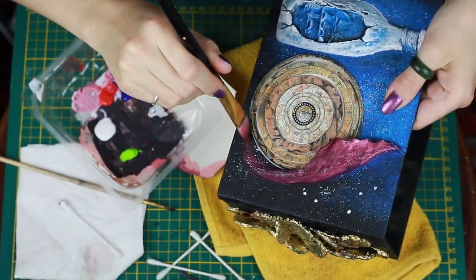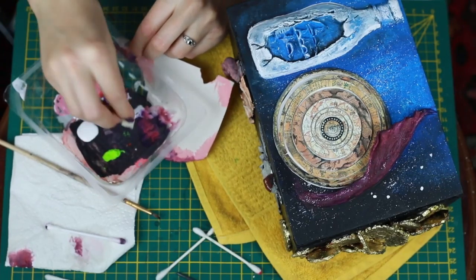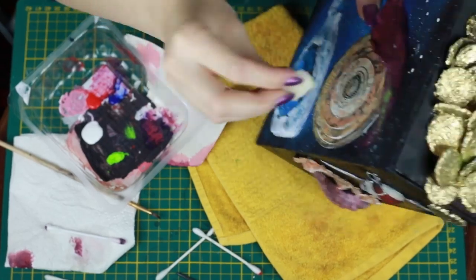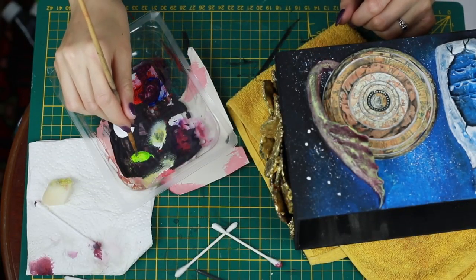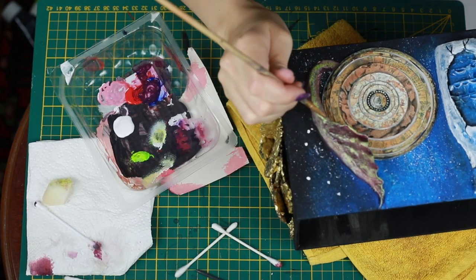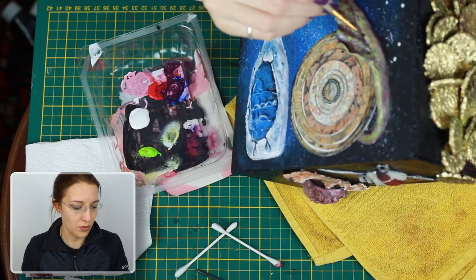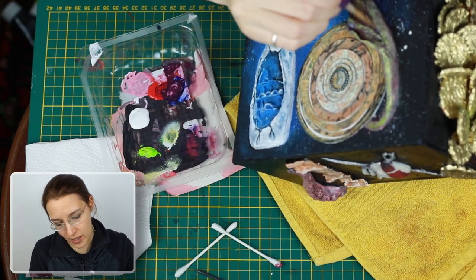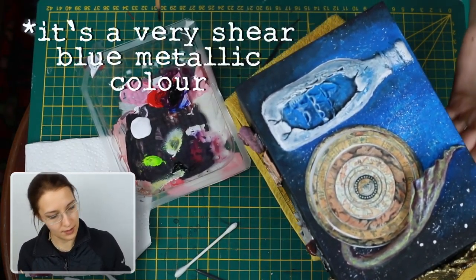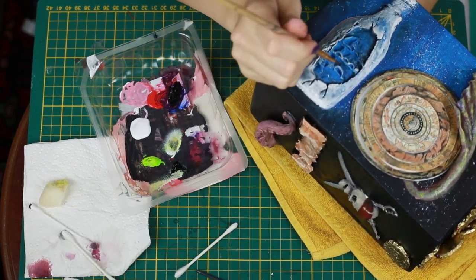For the mermaid's fin I went in with a few different colors — purple first, but then the contrast color bright green, just dabbed on with a sponge, so the purple is still shining through but the highlights are greenish. I'm going in with some shimmer and I hope I don't regret that — it's a nice shiny mermaid.